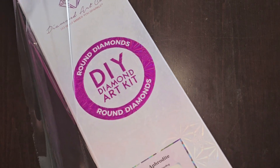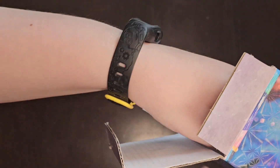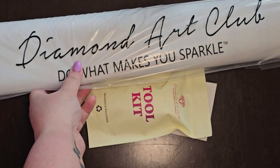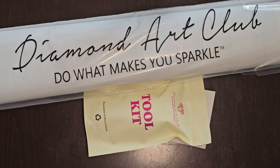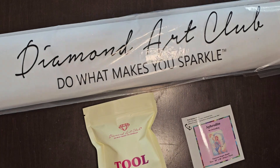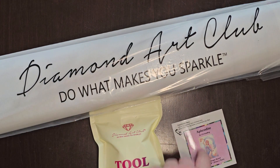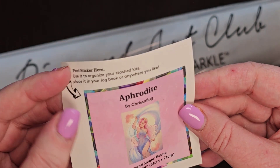So this is a round drill kit. Can you pull the things out? Pull out the things — put it in the camera, they can't see. Beautiful. Box is empty. Just bashed my daughter with the box! So when you open a box, you get the canvas with a dust jacket, your tool kit, and your little sticker. The sticker can be used for log books or whatever.